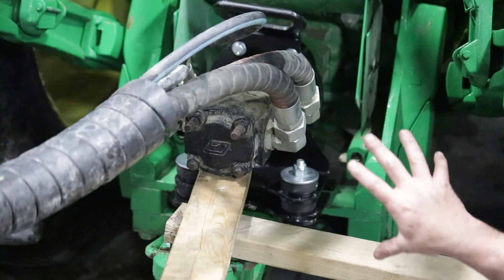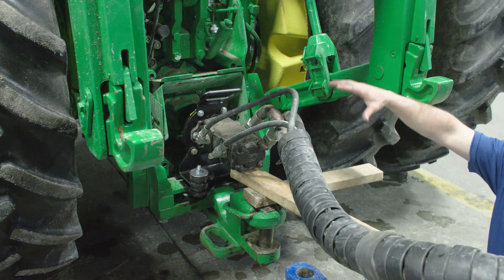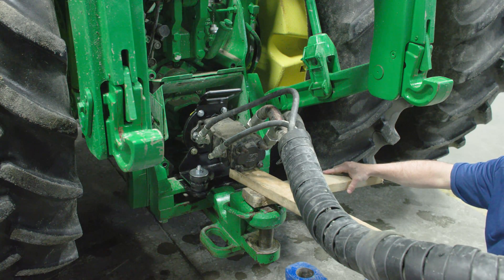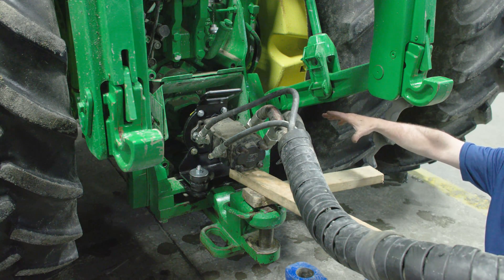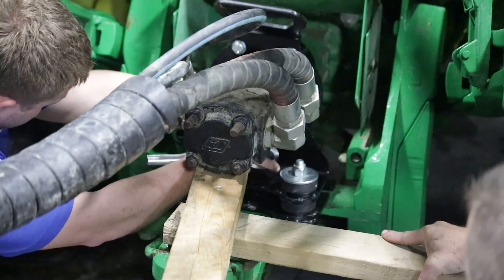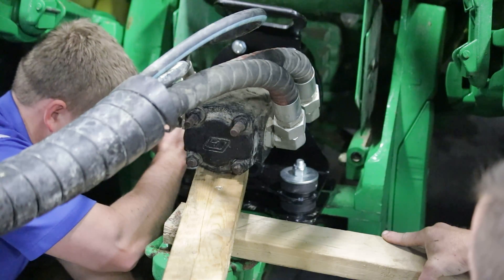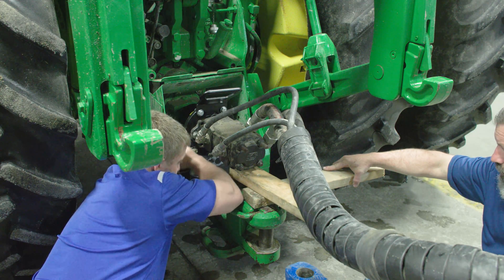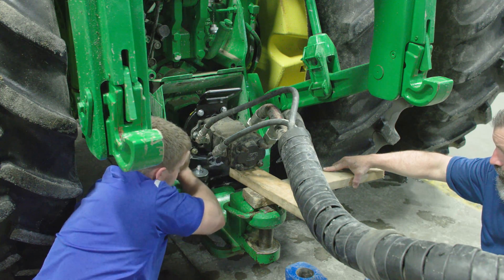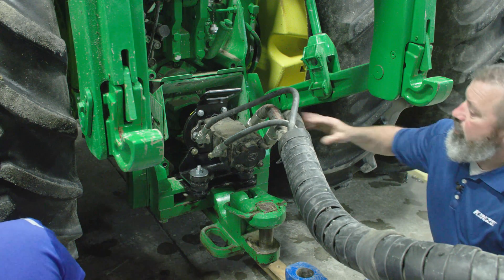Now that all the bolts are loosely in position, we want to take a little bit of weight off the pump. Right now all the weight of the pump and hoses is hanging down on the assembly, and you can see there's quite a bit of movement. We're going to bring the pump into a neutral position to take the load off the PTO shaft and let it float on that bearing housing. Using a lifting device like a 2x4 here just eases it up a little bit so you have plenty of time to get things tight, then tighten the three grade 8 bolts.